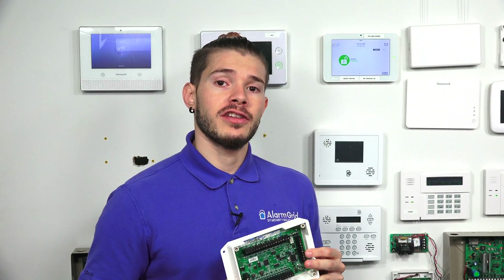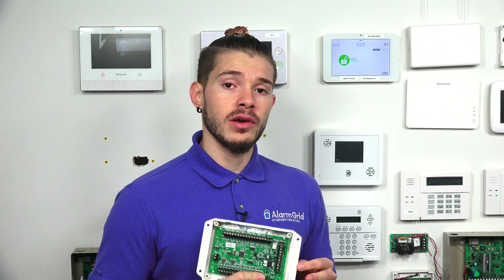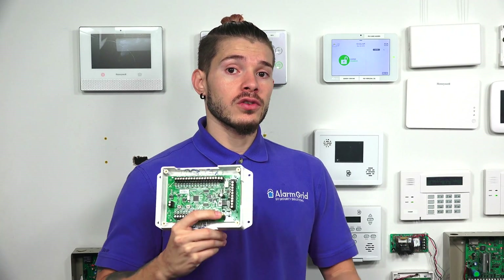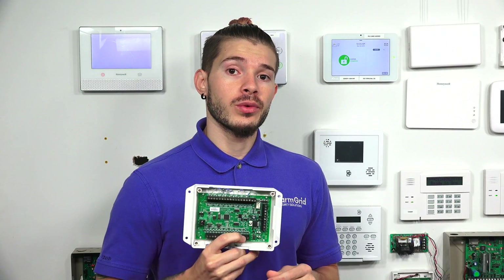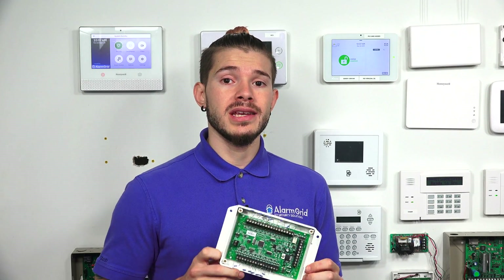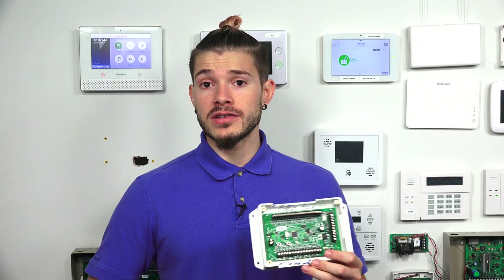One other important thing: the two-wire smoke detectors need to be wired into zone 16 because that is the only zone that will reset your smokes. When wired smoke detectors go off, they need to be reset so they go back into detection mode. Zone 16 on the Hardwire 16F will actually reset the smoke detectors after they have gone off. The device comes with everything you need — resistors, backup battery cables, transformer, and antenna. The only extra thing you'll need to buy is the backup battery, and only if your existing system doesn't already have one.